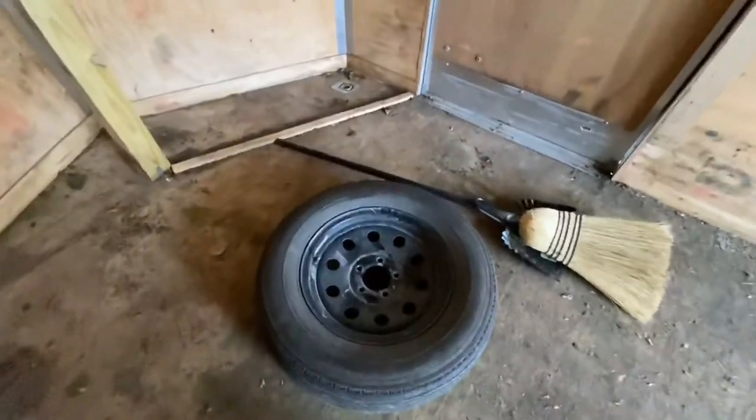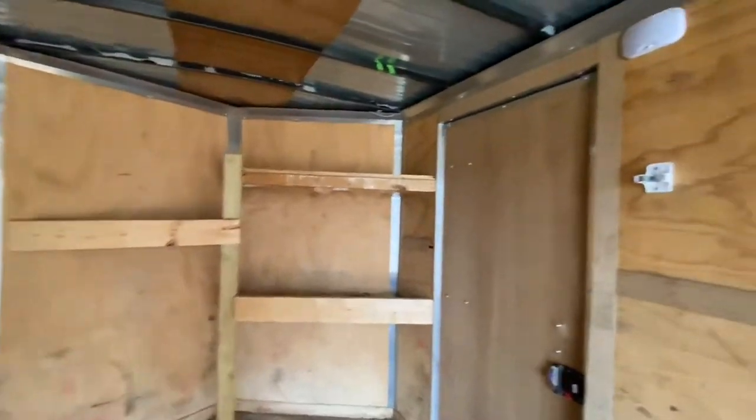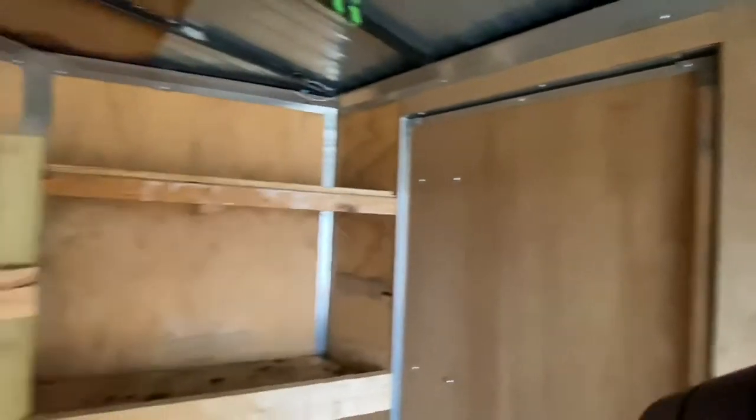We've got the spare — the spare is in rough shape but the rim is good. There's some shelving up front. That interior light doesn't work, just making you aware.